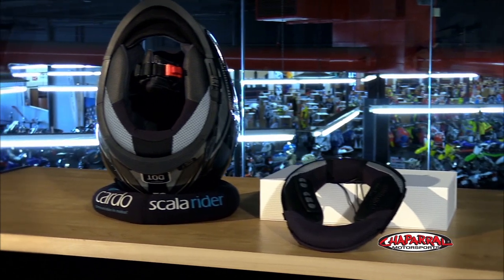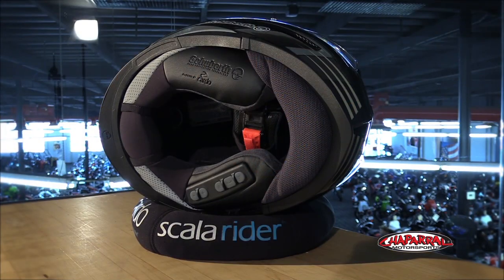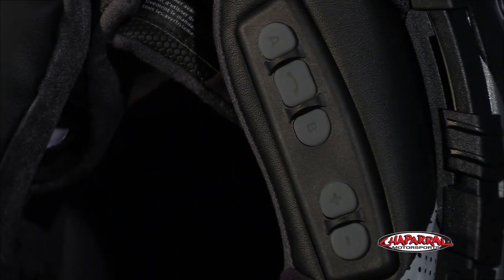When paired with the SRC communication neck roll system, it becomes the most integrated helmet comm system in the full face category of motorcycle helmets.